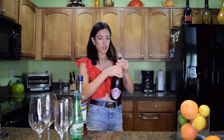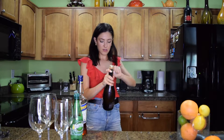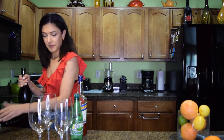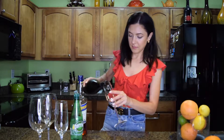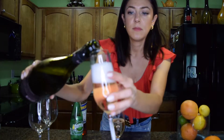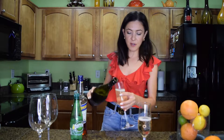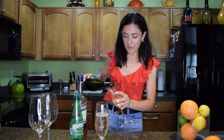I'll just open a bottle of champagne — it doesn't matter what kind, any kind is good. So those two cocktails are similar, they are just mimosas. One of them is an orange juice mimosa and the other one is a grapefruit mimosa.